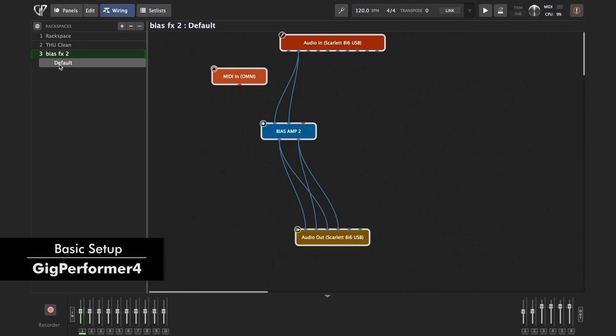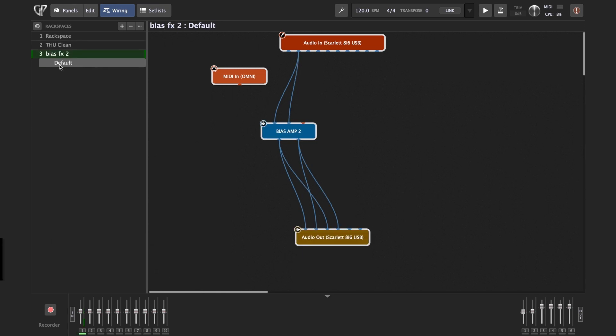Here we have a list of the rack spaces on the left, so you can just consider a rack space like one of your sounds — for each rack space you might have a clean sound, jazzy sound, rock sound, whatever.